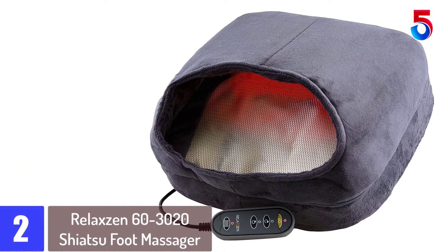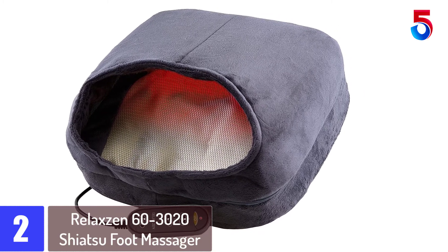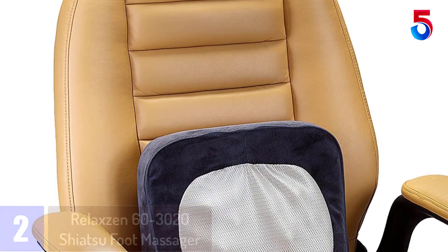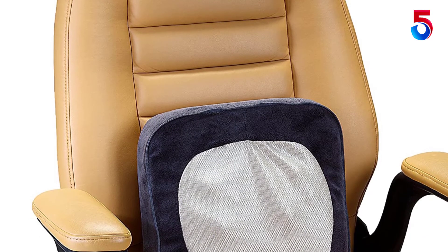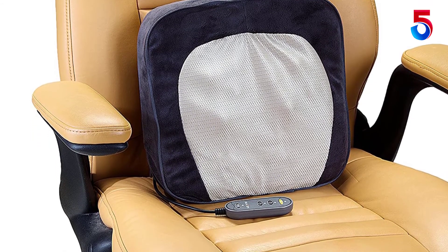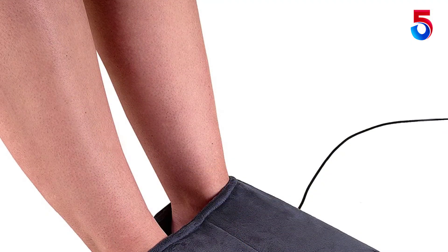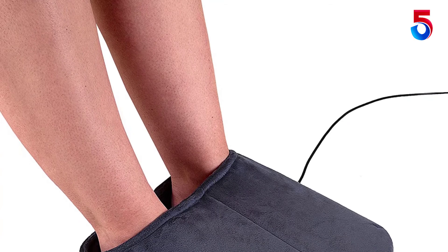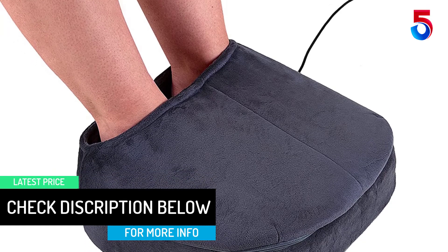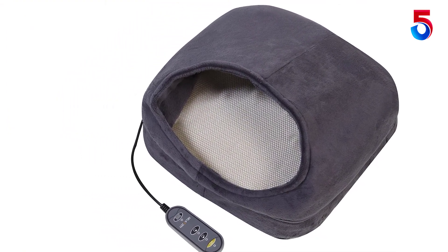At number 2: the Relaxin 60-3020 Shiatsu Foot Massager. This reliable foot massaging unit has been designed to help offer ease to all levels of aching and soreness in feet due to stress. It offers a soothing heat therapy which has been proven to help heal the body, and you can use the heating feature during the massage if you prefer. You can choose between two selective massage directions to find the relief you deserve after a fatiguing day. It comes with an easy-to-use hand controller to customize your relaxation session, and features a detachable, easy-to-wash plush fabric cover.